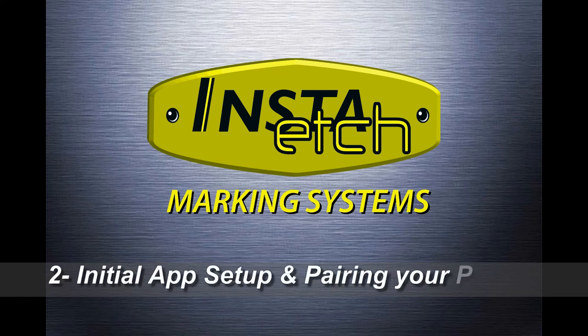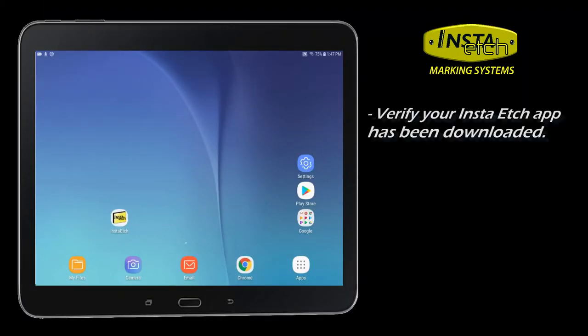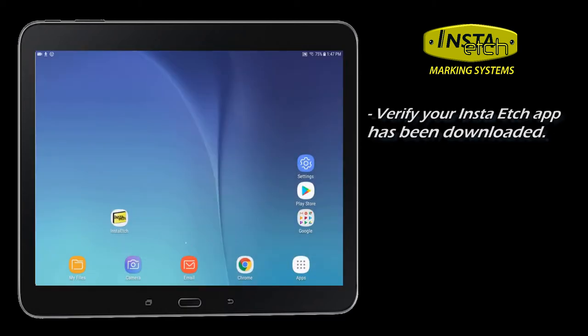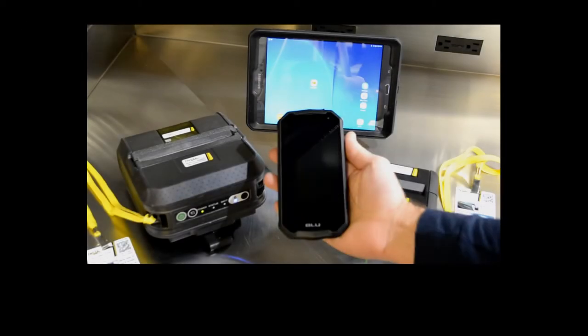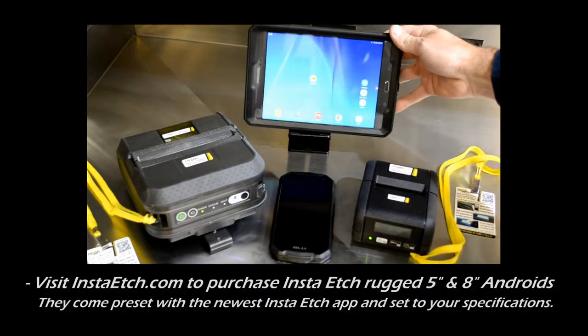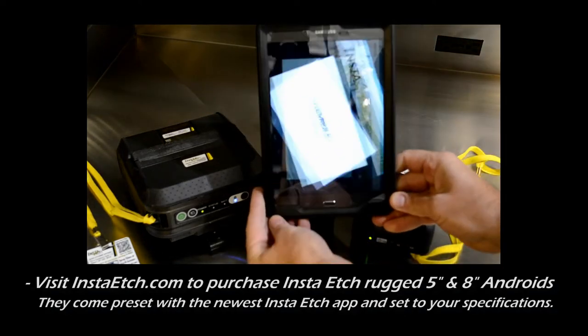InstaEtch Marking Systems. How to set up the smartphone app and Bluetooth pair your printer. Your InstaEtch app is on the home screen — it's the yellow tile. Visit InstaEtch.com for multiple high-resolution printer options and preloaded Androids for a complete wireless stencil printing experience.